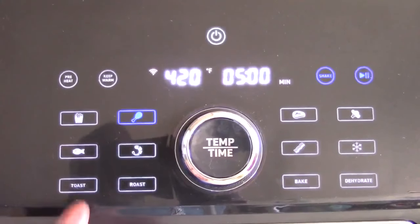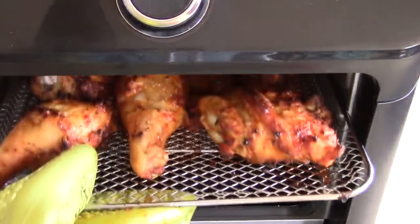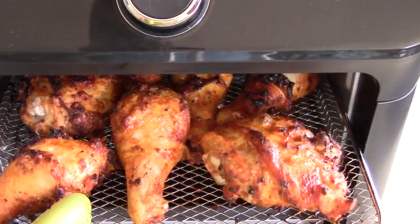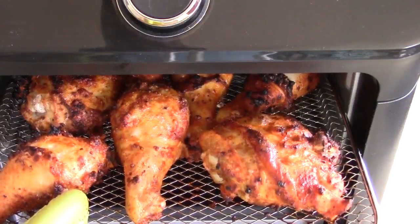Let's take a look. Perfect — now all I have to do is put this to the bottom, take the bottom to the top, another five minutes and we're done.